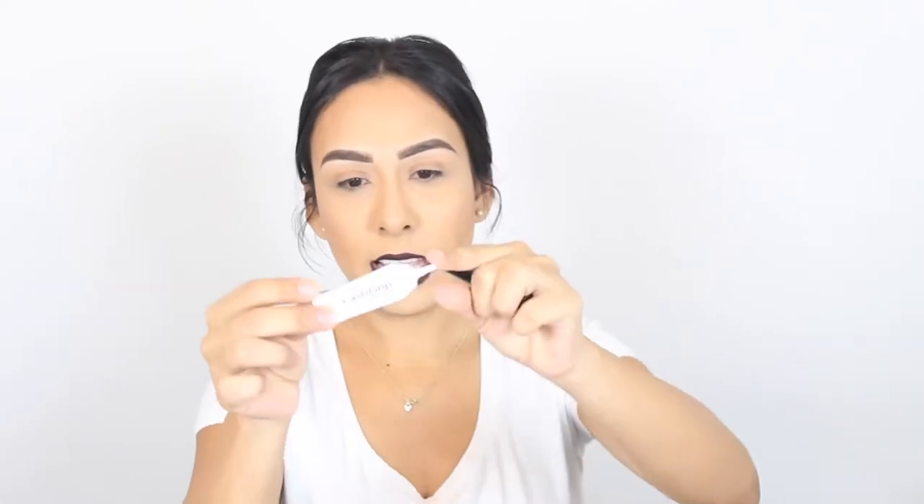I currently don't have any Ardell eyelashes, but I have some right here that are pretty similar in terms of band thickness and flexibility, so I'm going to use these. Of course you need the lashes, and there are different types of glues. My favorite is the Ardell eyelash glue — they have it in a clear color and a black color. I like the black because if a little bit goes over the eyelash it's not that noticeable.